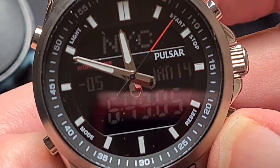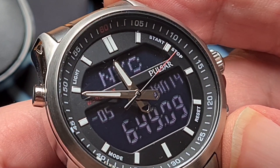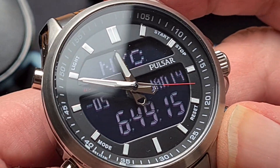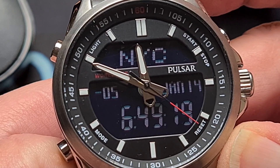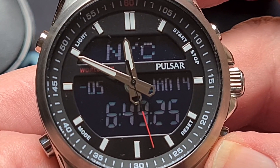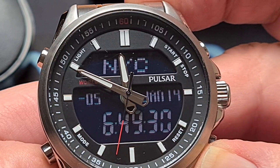You've got all kinds of baton markers for your main indices, and around the chapter ring you've got your five-minute markers. The date window is on the right-hand side where you'd expect it, but it's in digital format as opposed to a mechanical rollover date window.